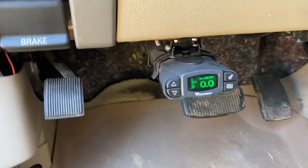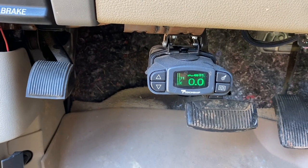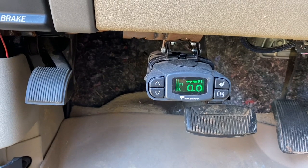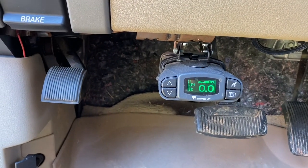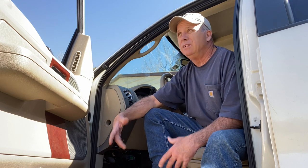I just got it mounted underneath the dash — it's out of the way. You can see it says zero zero. You'll also see that it says T1 and E. T1 is for trailer one and E is for electric brakes. You can also have hydraulic brakes and set it up for that. The beauty of this controller is you can have four different trailers with all your brakes adjusted. T1 could be your horse trailer, T2 your landscaping trailer, T3 your car trailer, T4 your RV — something like that. Then all you have to do is tell your controller which trailer you're hauling, so you don't have to keep adjusting it.